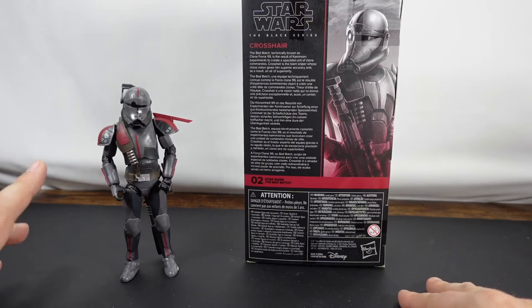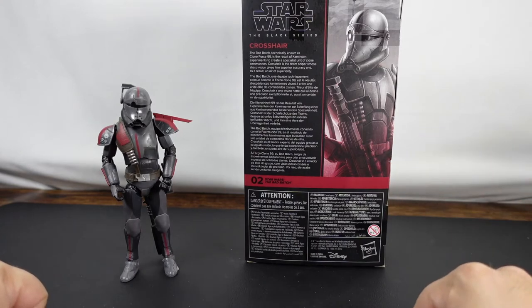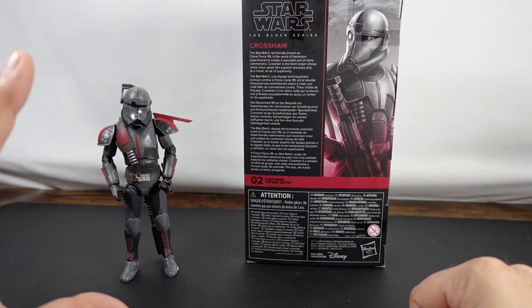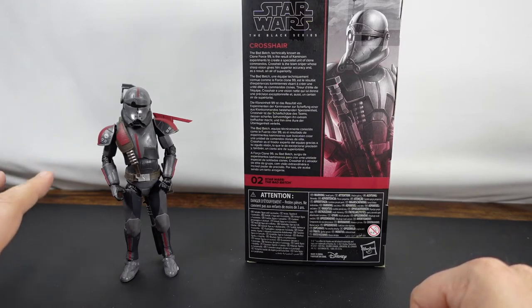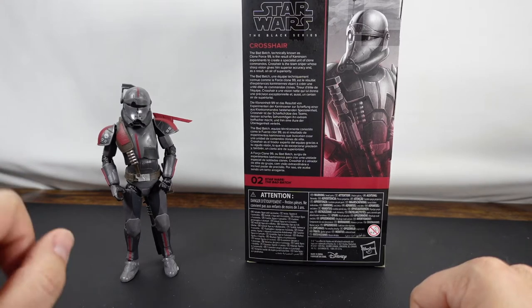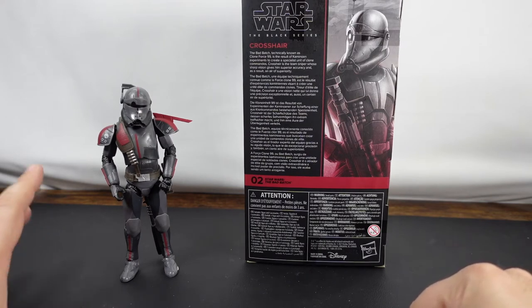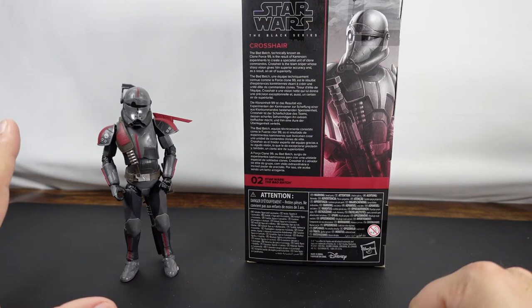So what we're gonna do today is we've already unboxed Crosshair here. What we're gonna do is take a look at the outside of the box, and then we'll take a look at Crosshair's articulation and his accessories. Some of them are actually really cool, especially that sniper rifle. I think they did an awesome job with how he carries the sniper rifle. And then from there we'll take some pictures and wrap things up.